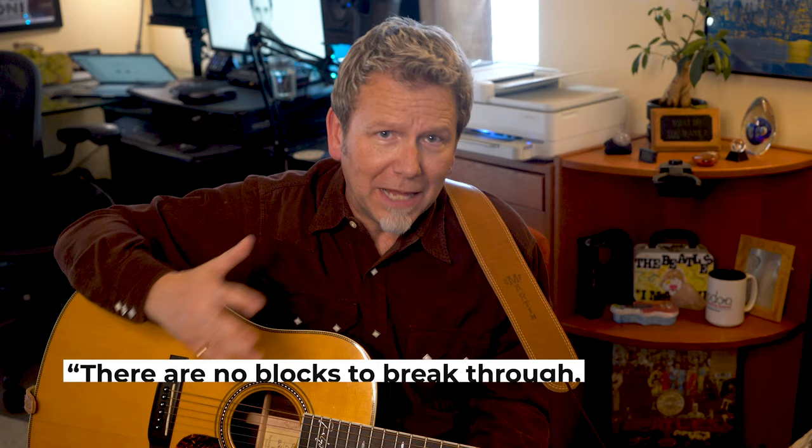The whole idea of getting unblocked is interesting. Julian has a unique perspective. He says there are no blocks to break through, just a lack of experience. He says to remind yourself that playing guitar shouldn't be hard — it should be fun. At the heart of that is finding ways to play what you want with less physical strain and discomfort.